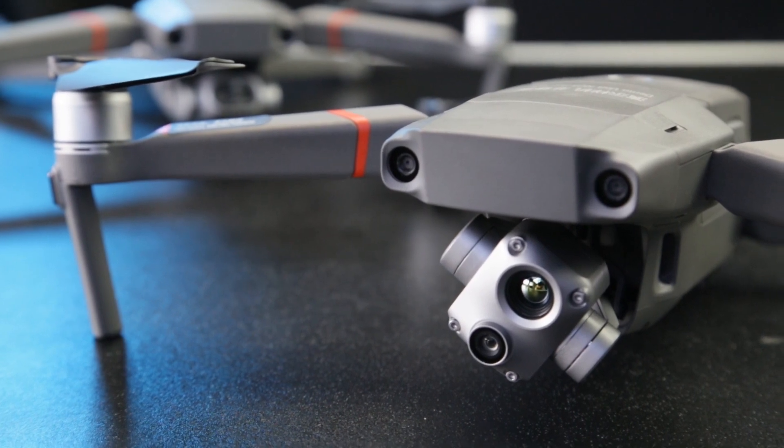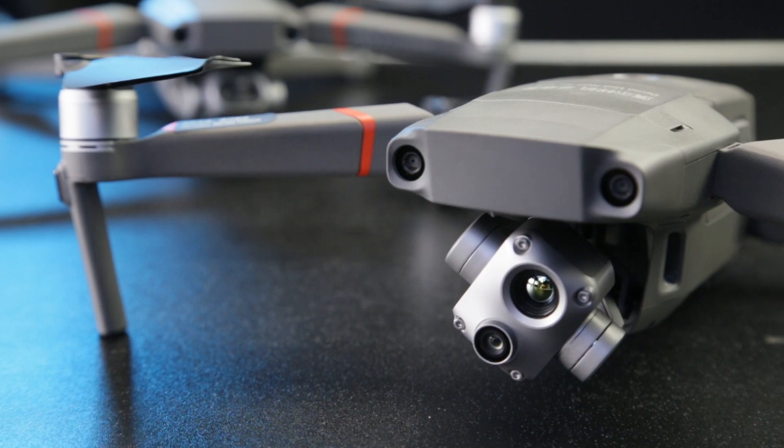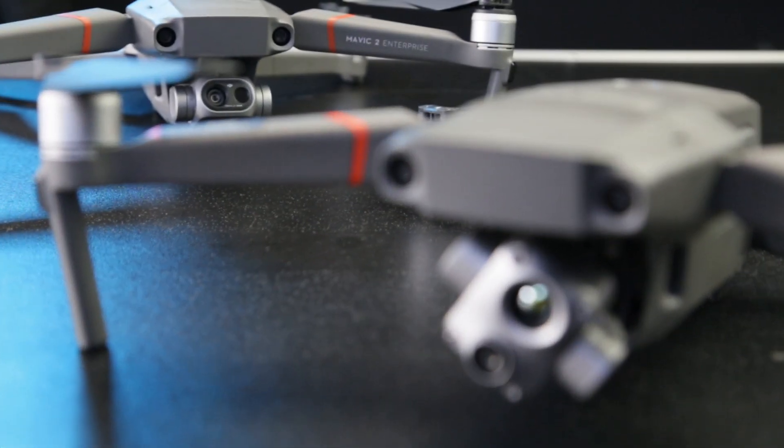DJI has done a really good job in compressing the Mavic 2 Enterprise series into one very usable platform, and moving from an old version like the Zoom or the Dual to this version will be completely painless. Thanks for watching today, guys — it's always nice to have you with us. If you have any thoughts about this drone, please leave them in the comments below, and if you can like and subscribe to the channel, it does help us grow. We'll see you in the next video.